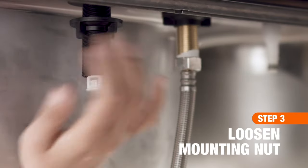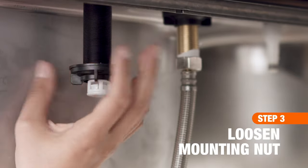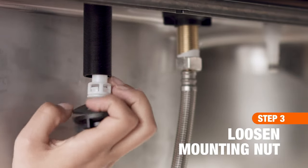Underneath, loosen the mounting nut that connects the old sprayer to your sink. Then remove the assembly.